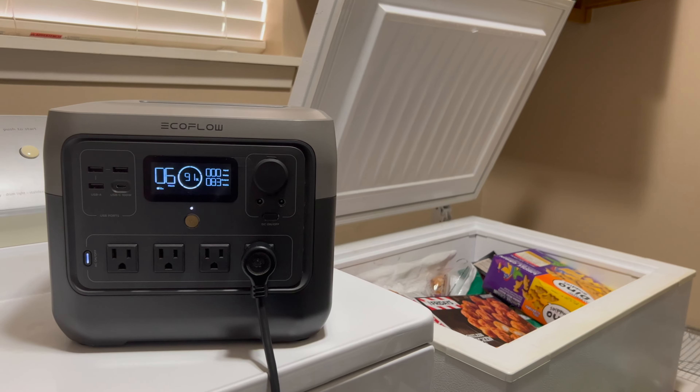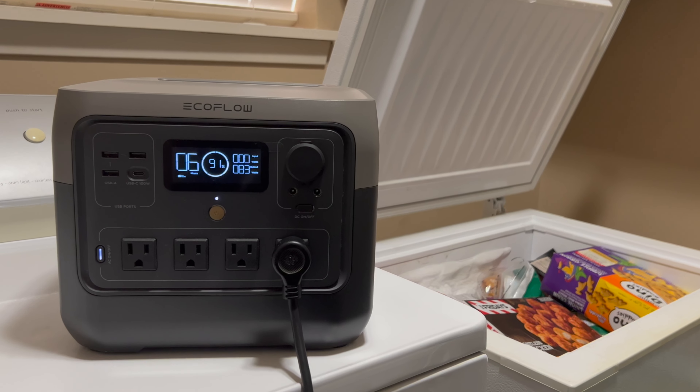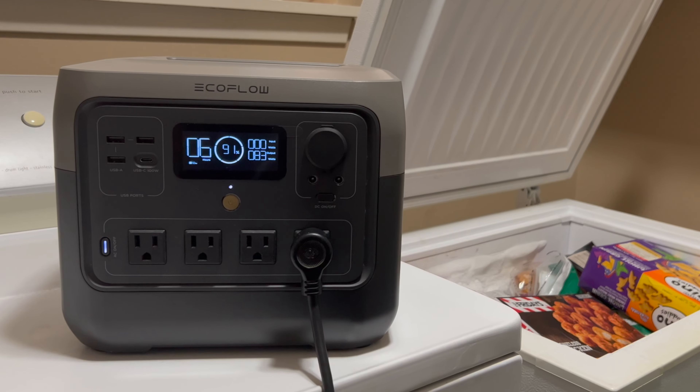When I got this in the mail, it being a sub one kilowatt hour power station, I sort of had an idea in my mind of what it would be capable of and I was totally wrong. After testing it out, I really think that this might have more in common with some of the larger Delta series models than it does the River series.